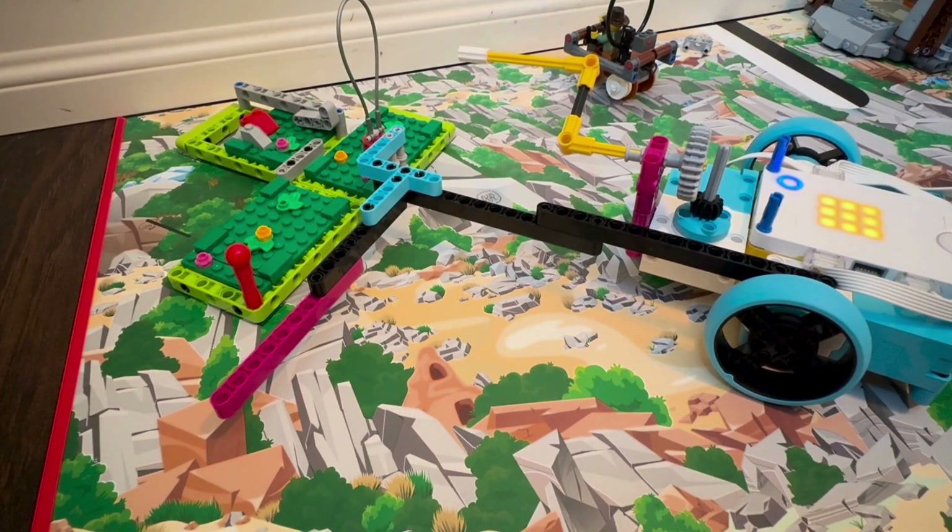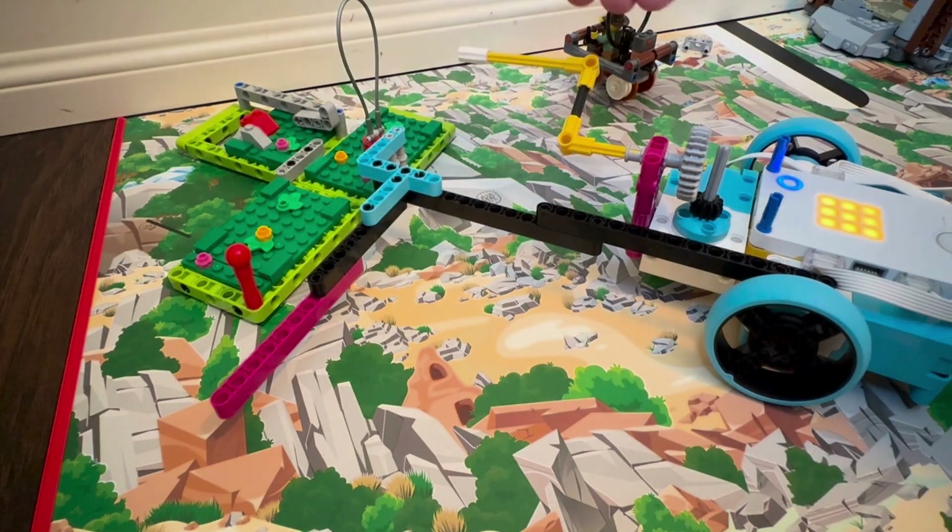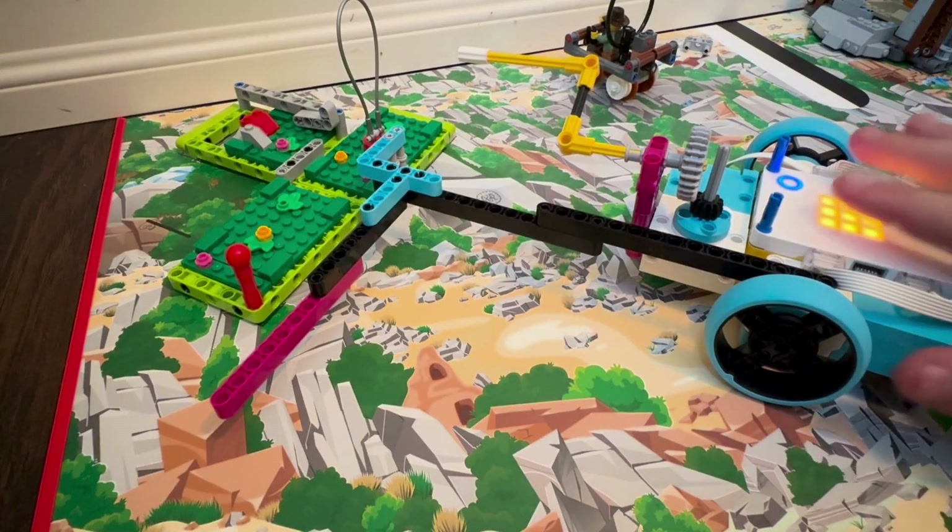Welcome back to the channel. In this video we're doing mission number two. On the map reveal, we are using a very simple robot with a passive attachment and an active attachment.